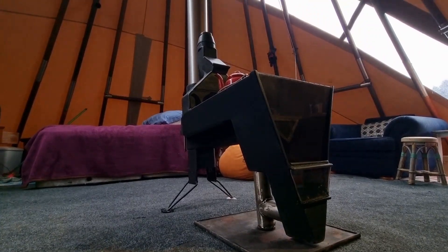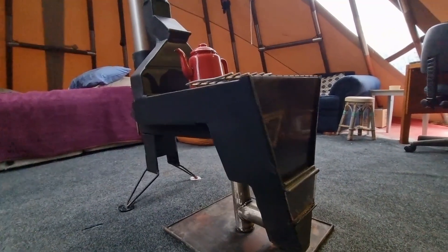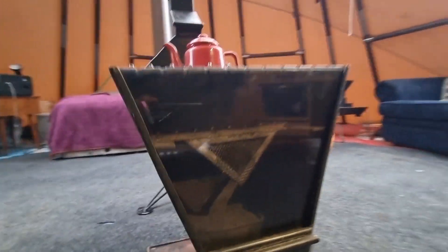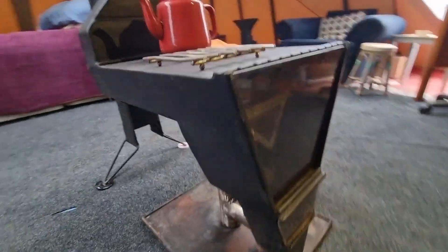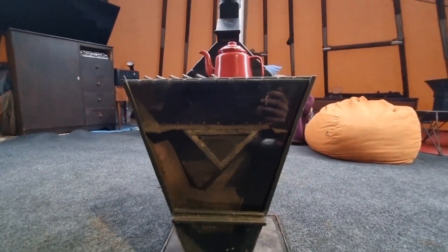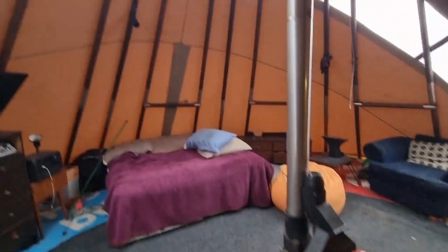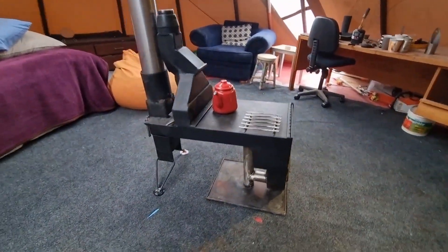I don't think you've ever seen something like this unless you've seen it on one of my other videos. This is a downward gravity flame rocket stove with twin vortex spin and collision flame running smokeless, set up in my hybrid teepee — currently a seven meter diameter teepee, it's quite a big one.